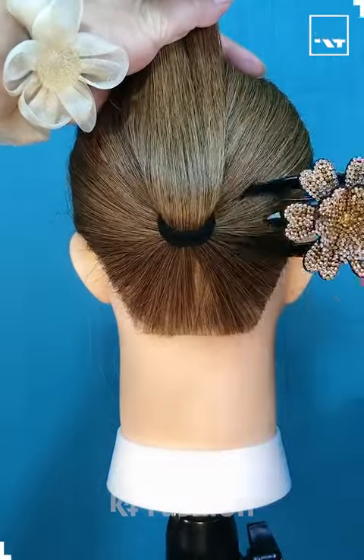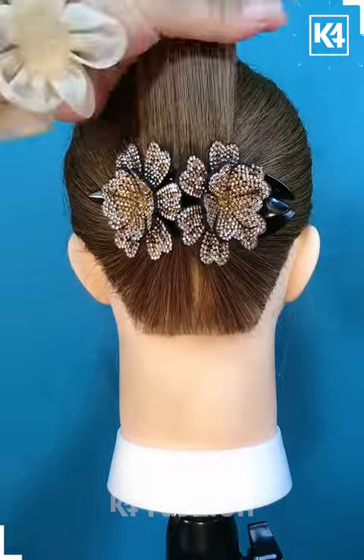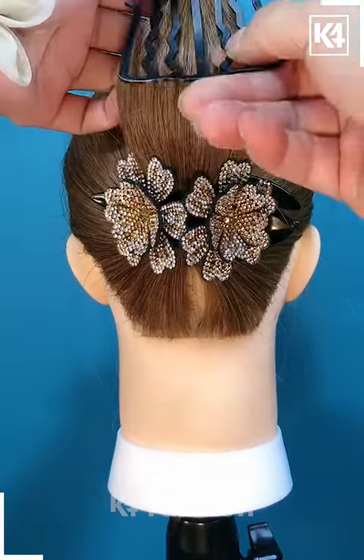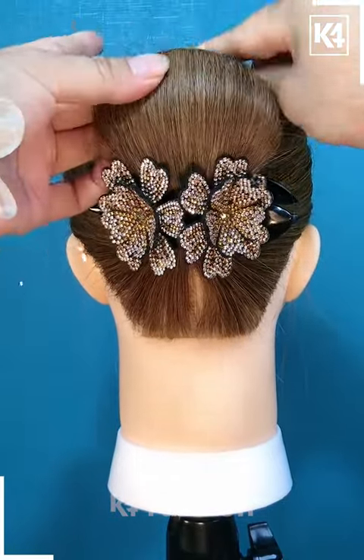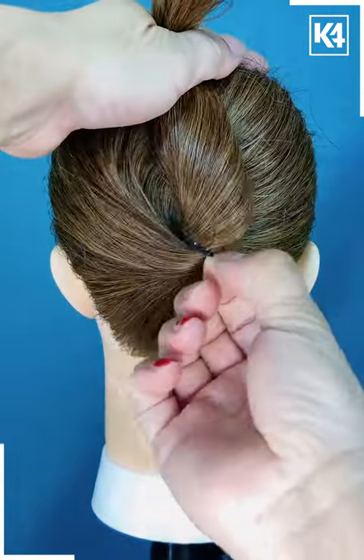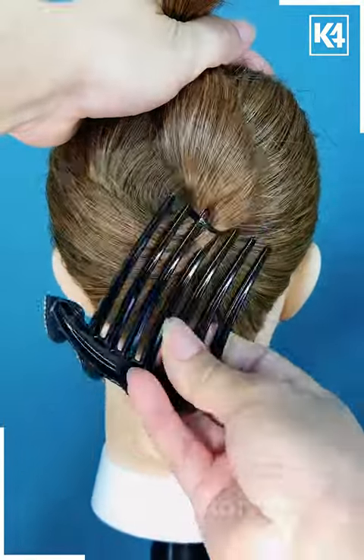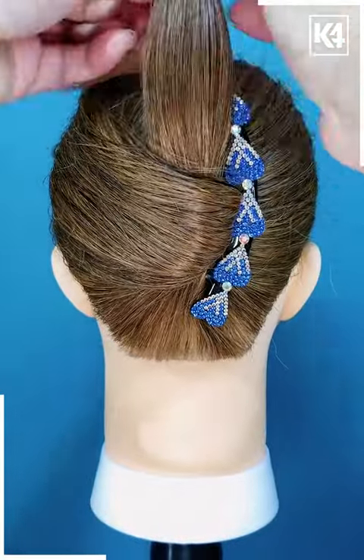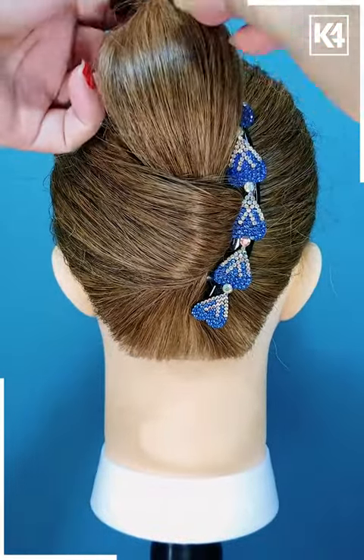Hello everyone. Repeat the same process of tying your hair, rolling it upwards, giving it a semicircular look, and then securing it properly with the help of a bobby pin. Most of the hairstyles are of a similar kind — the only difference is fastening the juda pin from left side to right side, or upside to down.